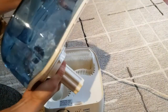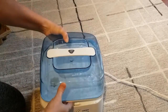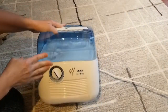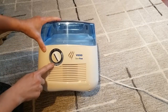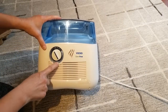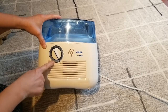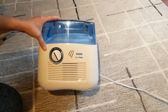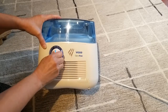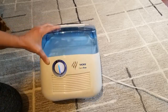I put some water in it and plugged it in, so you'll be able to hear and see it. Here is the power button. This indicator says 'change bulb,' so something will light up when you need to change the bulb. And we have three settings available.